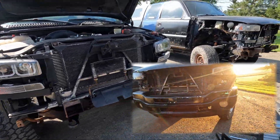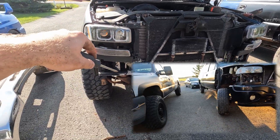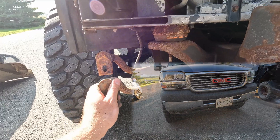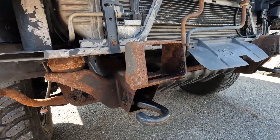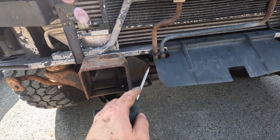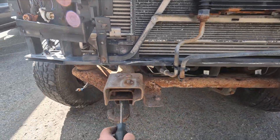We're in the process of swapping over the front end from the 2004 over to the 2002. From what I can see so far, this bracket from the 2004 sticks out a couple inches forward, and the new bumpers don't fit on the brackets from the 2002. These are built completely different than the ones from the 2004.